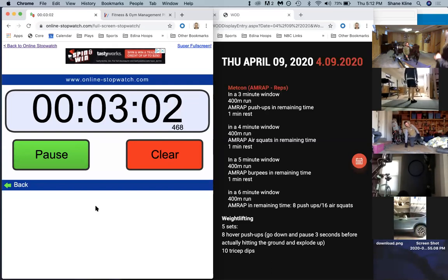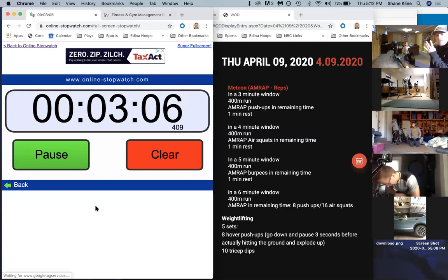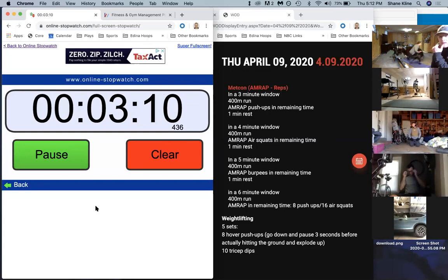We have one minute of rest, then we're right back into our run or row. This time we have four minutes - going from minute four to minute eight on the stopwatch. We're going to be doing air squats this time. With those air squats, remember, drive off those heels and keep that chest up.